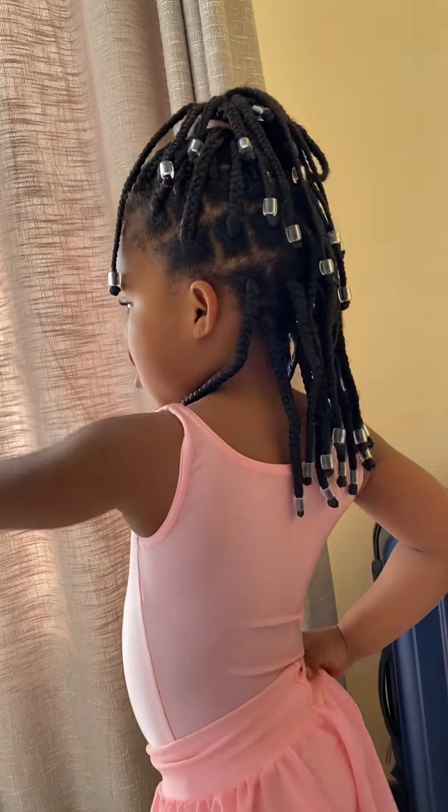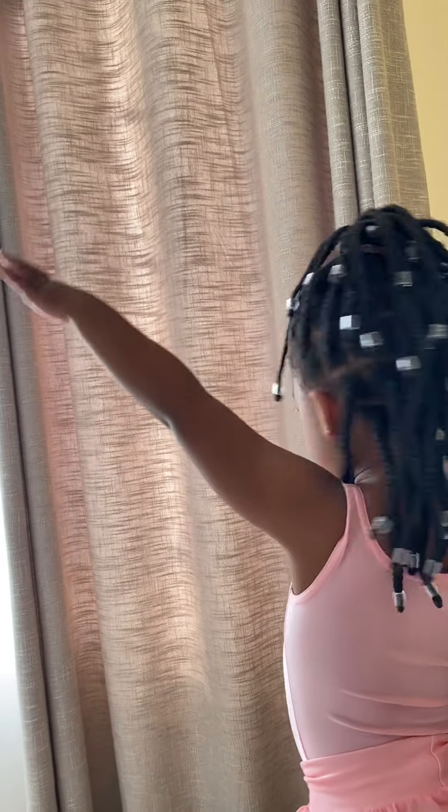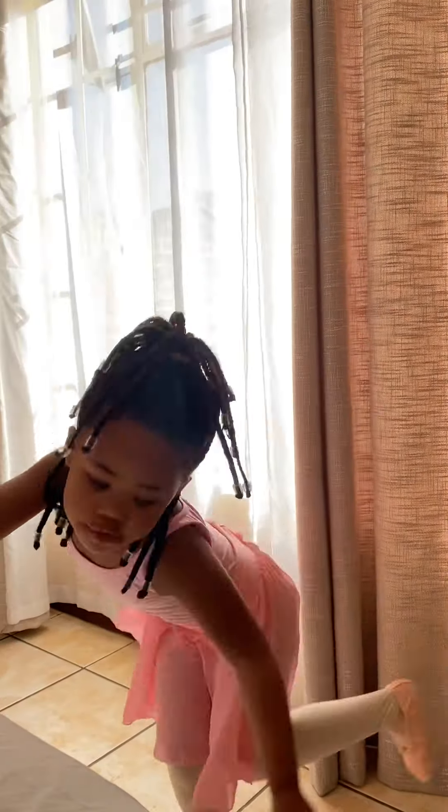So first, we're going to start with one-hand cartwheel. We're going to start like this, and then hand like this. We're going to go, la, la. Perfect. So that's how you do it. And as you can see, I'm wearing ballet shoes.